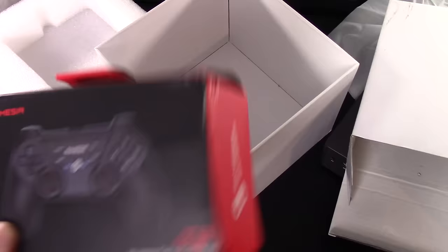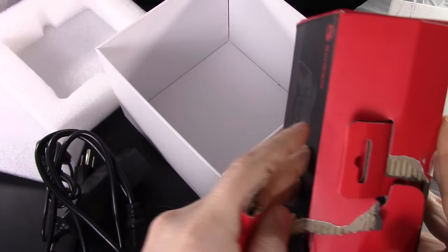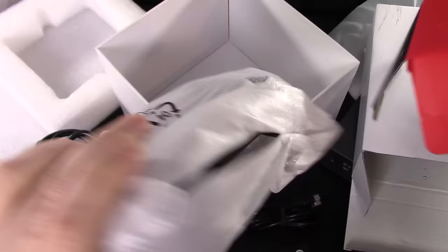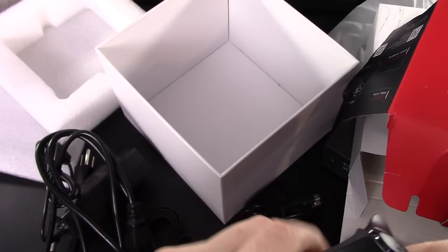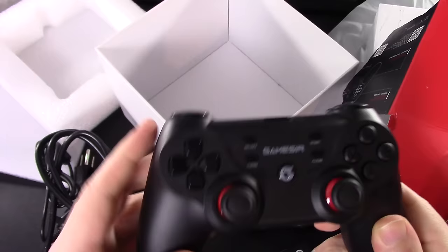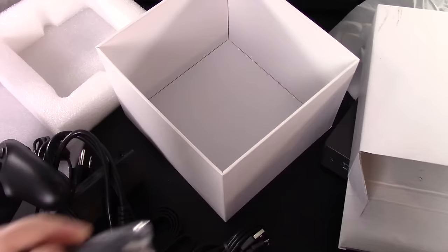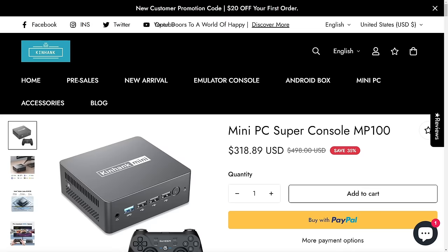We've got a power button, USB, HDMI, ethernet, DisplayPort, power supply, and a little SD card slot. Nice little unit with a bit of weight to it. In the box we have our power supply and HDMI cable — basic stuff. There's some mounting hardware as well. They also sent in this controller — the GameSir T3 wireless game controller — which comes with everything. It's got a little security seal on it.